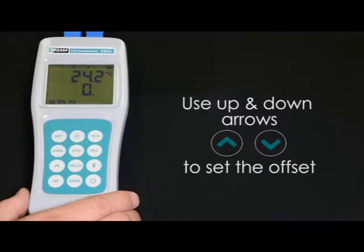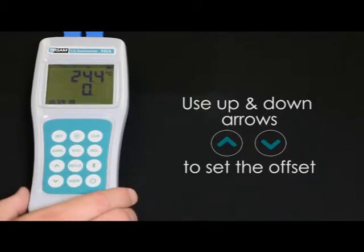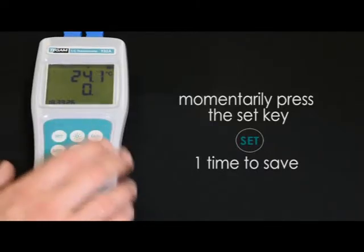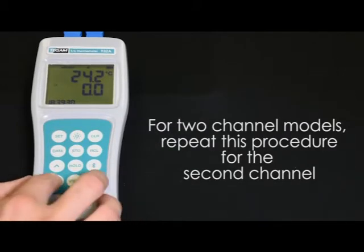Use the arrow keys to set the offset from your existing probe calibration data in 0.1 degree increments. Once the proper value has been set, momentarily press the SET key to save that value. For two-channel models, repeat those steps for channel 2.